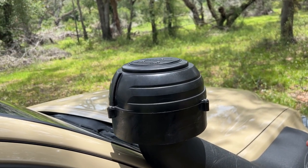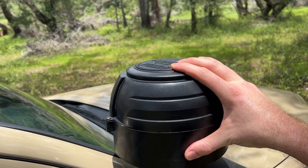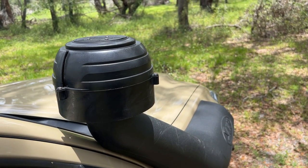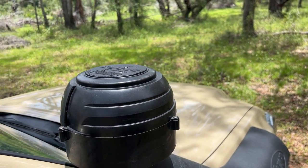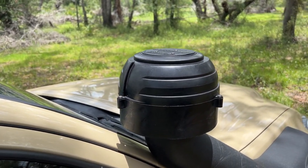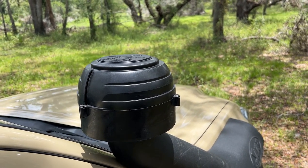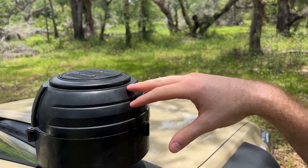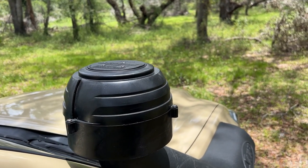Secondly, the style of pre-cleaner is very unique and it's a very effective way of pre-cleaning the air. It also doesn't require any maintenance — there's nothing that you have to clean out on a regular basis. The products they use inside here, the bearings, are all sealed and will last for a long time.